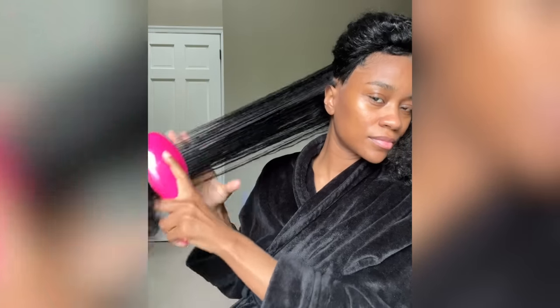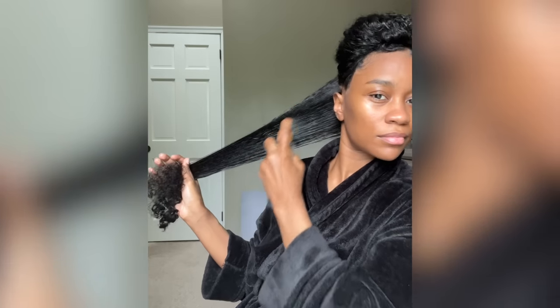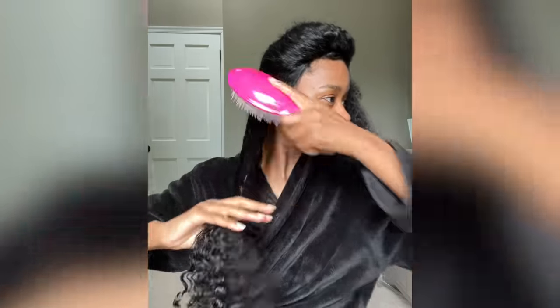To get started, I went ahead and washed my hair — and please remember to detangle your hair before washing it. It will save you so much time. This is a hair hack that I live and die by. Before blow drying, I used the Pattern Beauty Heat Protectant.